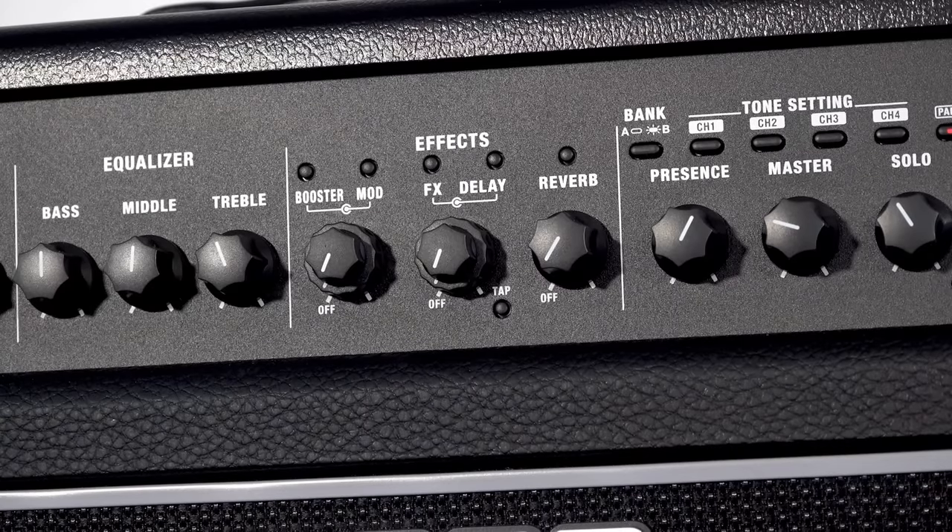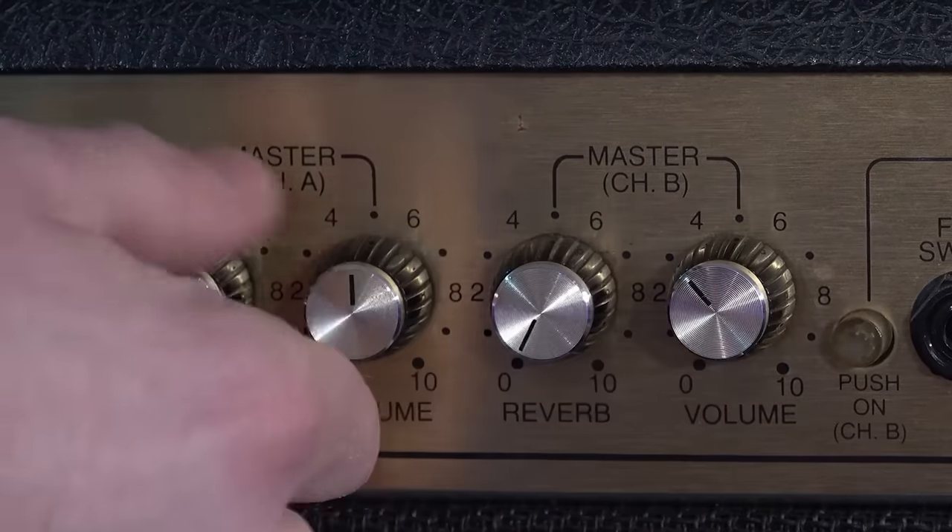I'm going to get a sound that I particularly like that sounds nice in the room. We're not going to use any effects — no reverb coming from any of the amps. The Katana has all effects switched off, there's no reverb on the Matchless, and the reverb on the Marshall is switched off.